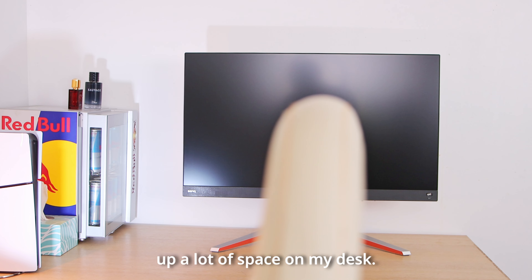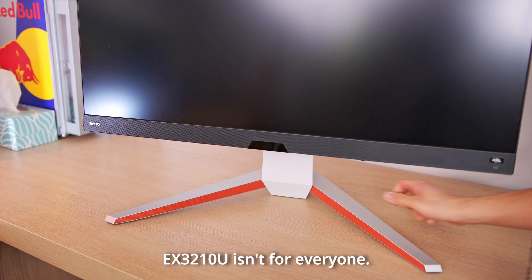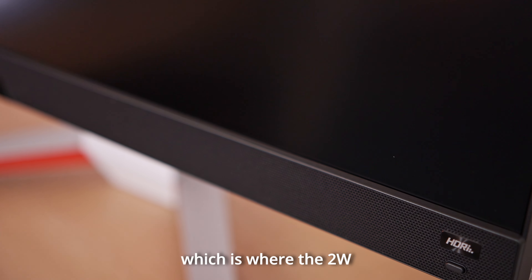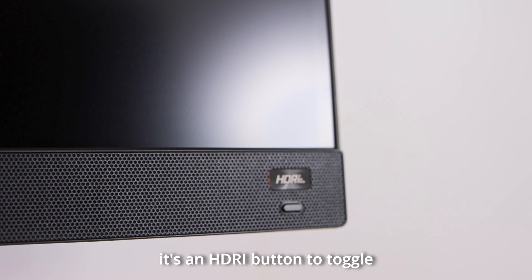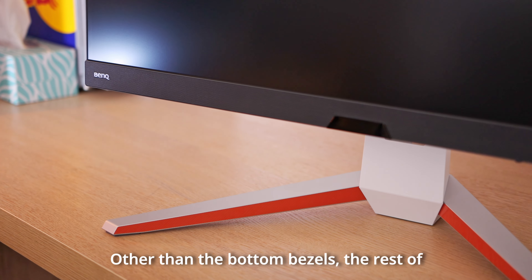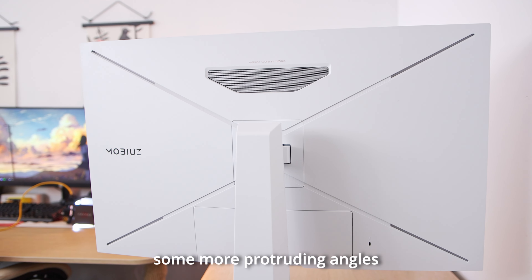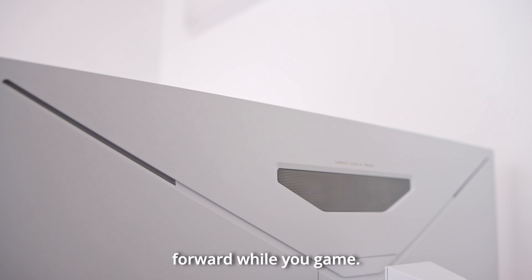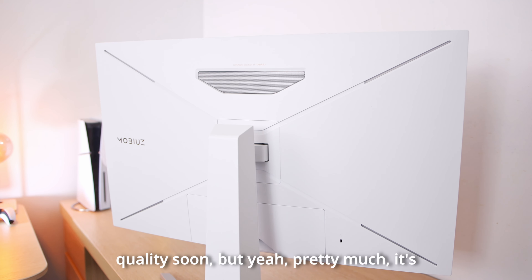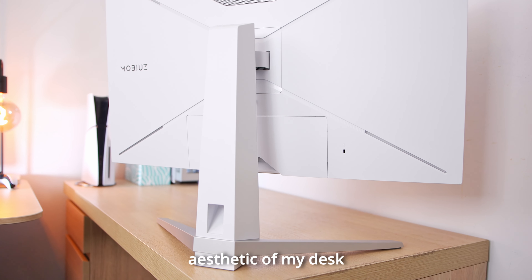Upon first glance, you'll notice this monitor has very nice angular designs. Coming in at 32 inches, it took up a lot of space on my desk — it's massive and sturdy. The sheer size and heft of the BenQ EX3210U isn't for everyone. It has a thick bottom bezel where the 2-watt speakers are located and a sensor in the middle. The BenQ logo is subtly imprinted on the left and on the right is an HDR button to toggle between modes. The rest of the bezels are pretty thin, and towards the back there's a huge rear panel painted in white with protruding angles and divots. I personally like the design — it looks gamer-y and matches the aesthetic of my desk setup nicely.